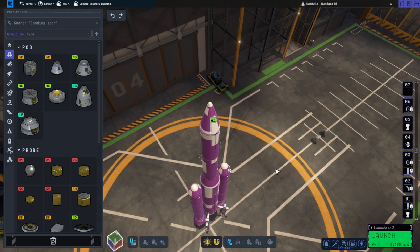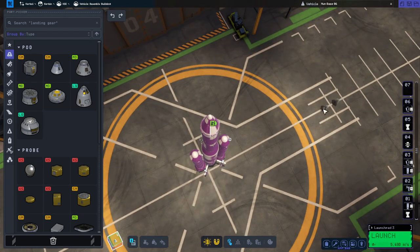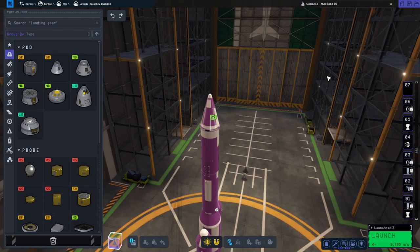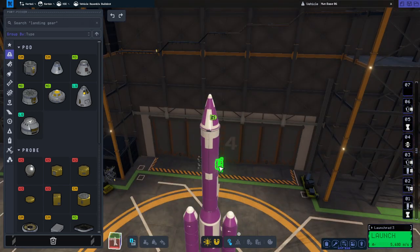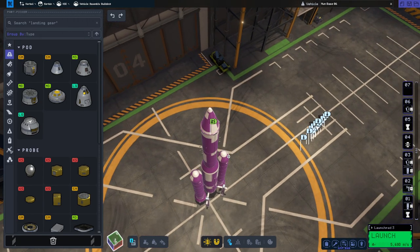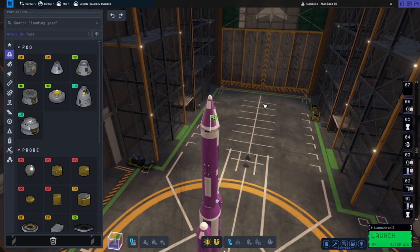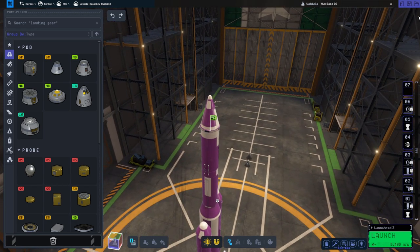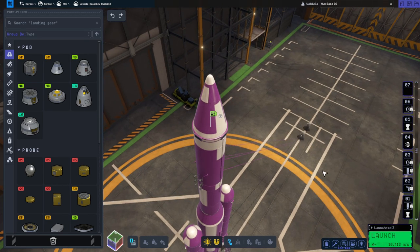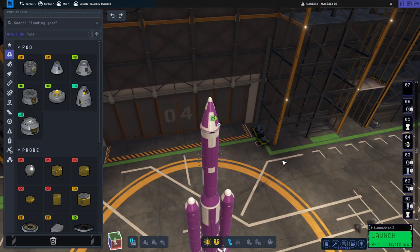Those modules are all the way down there for some reason — that explains why they exploded. This isn't how I wanted it to be. I reversed the couplers hoping they wouldn't stay attached to the base modules, but I wasn't expecting this. Let me load the craft file again. Even the saved craft file has them down there. Such nice space modules though. Maybe I'll launch them one at a time.